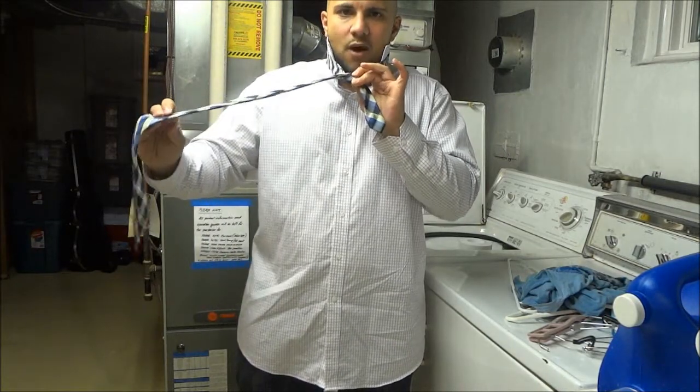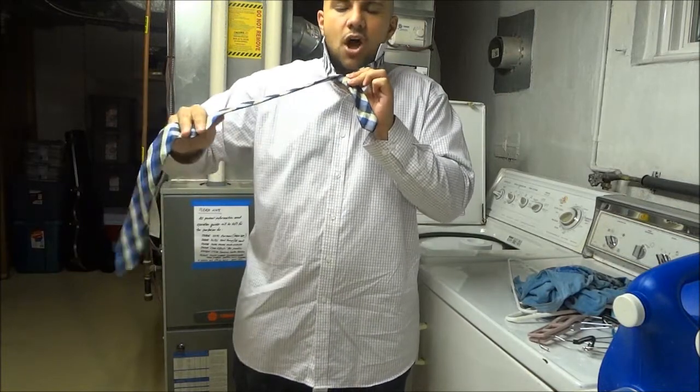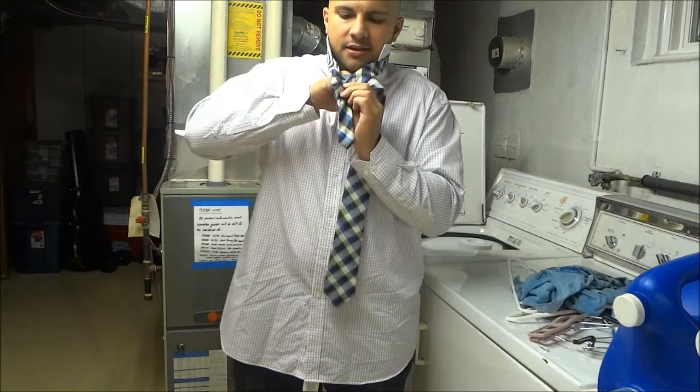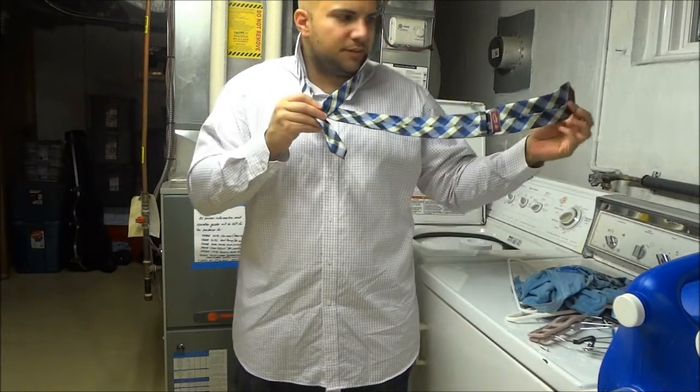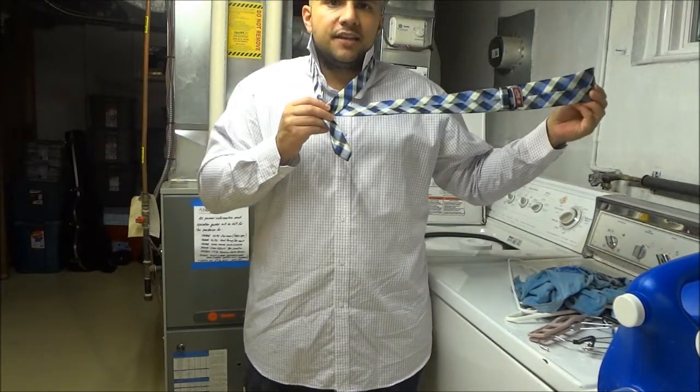Then you're going to take that wide side and send it to the other side behind the little knot that you just created. Send it behind the knot you created to the other side. If you've done this properly, the seam side or the back of the tie should be facing out.